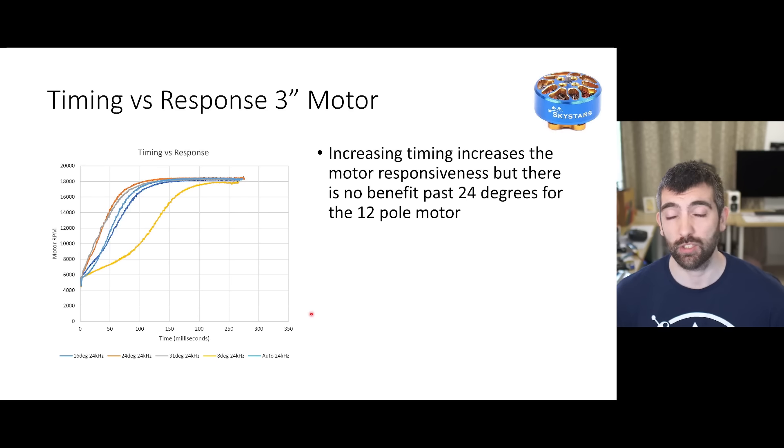Looking at deceleration, for the 5 inch motor timing really has very little effect - 31 degrees does seem to decelerate very slightly slower than the others but the effect is very marginal. For the 3 inch motor the effect of timing is a little bit more pronounced. We see that 31 degrees of timing is the slowest to decelerate, 16 degrees is slightly better, but auto and 24 degrees of timing give the best result. Again the effect is pretty marginal, but 24 degrees of timing seems to be the best for the 3 inch motor.